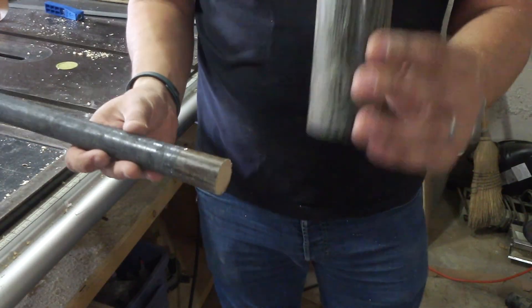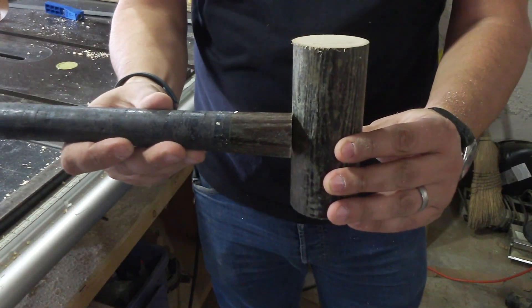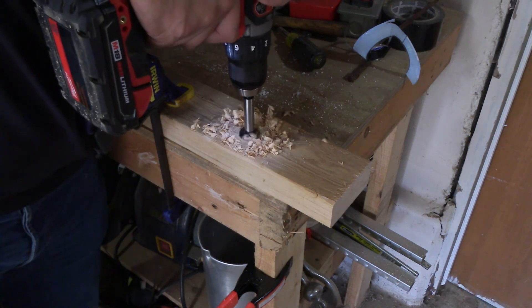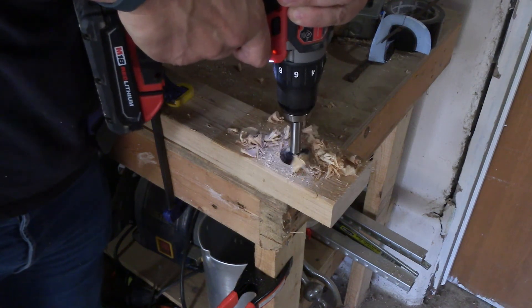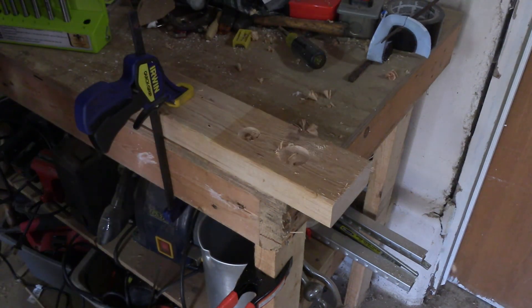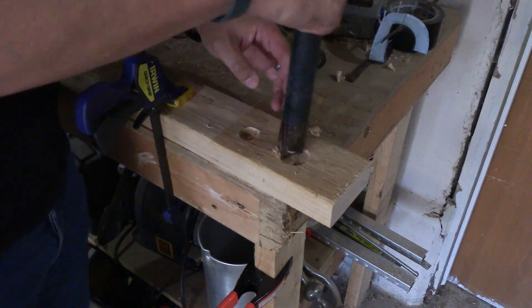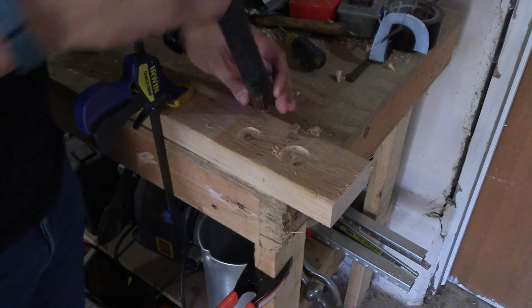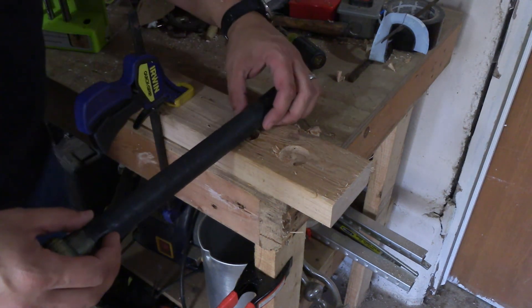Now the plan is to attach this to this. Here I'm drilling some test holes in a piece of scrap to test the fit. Obviously, inch and three-eighths isn't going to work, so now I've got to bring this down to where it's an inch.